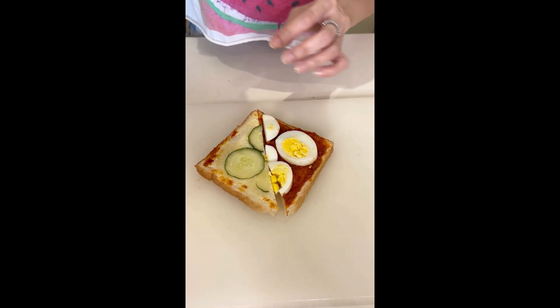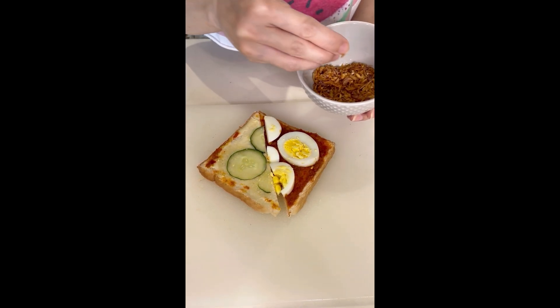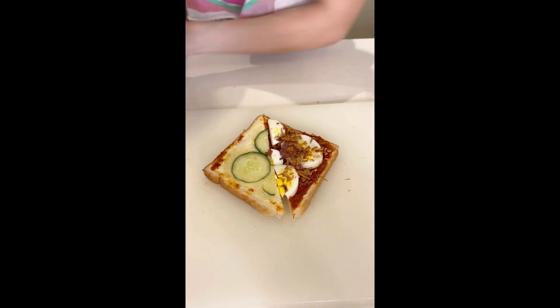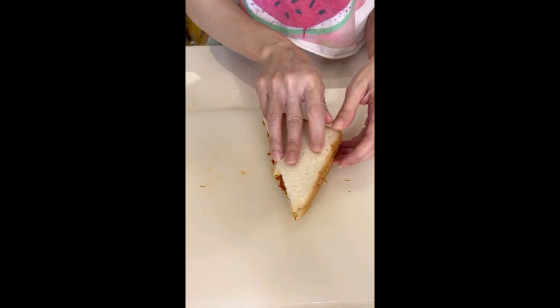To class this up, I'm just going to add some crispy fried shallots. Now I'm going to give this sambal boiled egg and cucumber sandwich, classed up with fried shallots, a go. This is the first time I'm doing this, and I love it. It's so good. The fried shallots are just so nice, light, and crispy, and they add a nice little crunch.